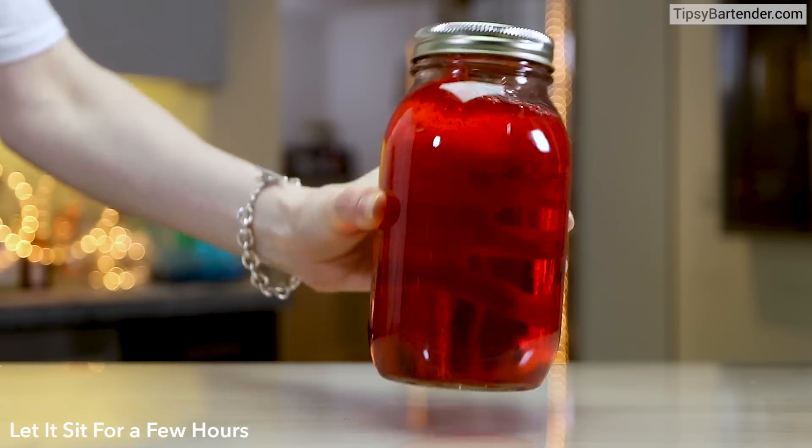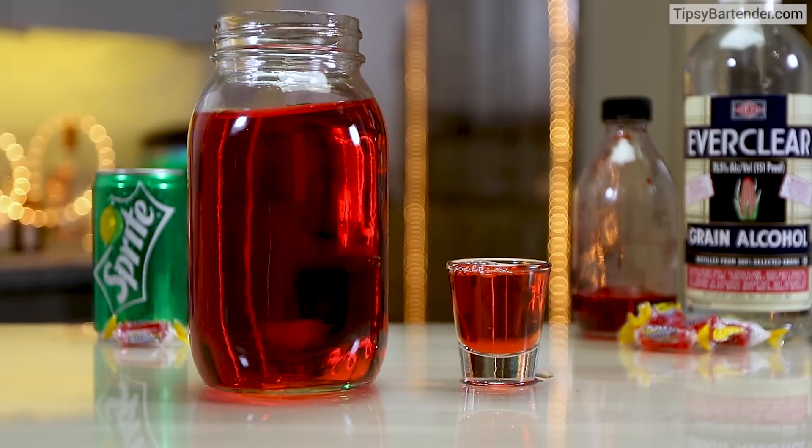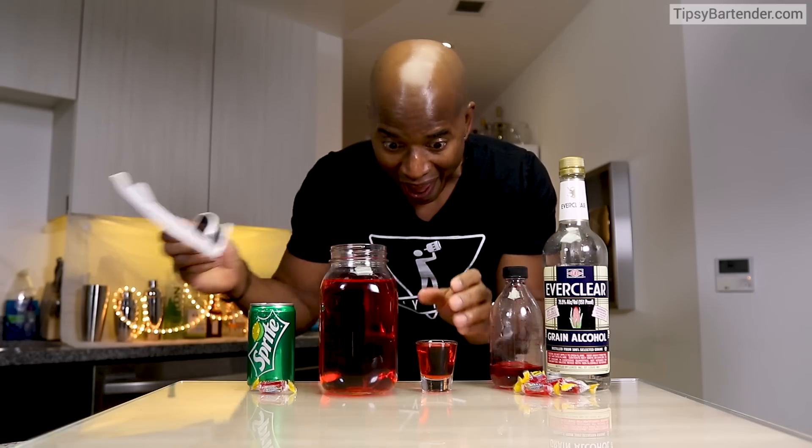And we let that sit. And that's our moonshine. Pour from our glass into our little short glass. Take a shot. And there you have it — Jolly Rancher moonshine.